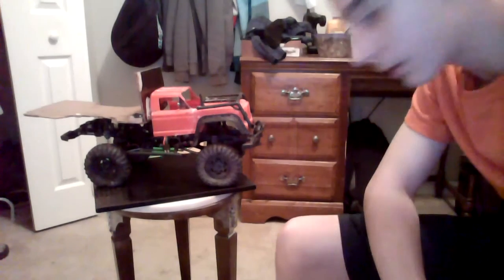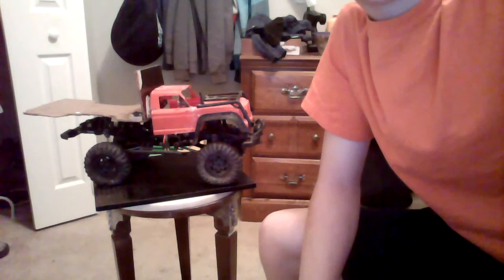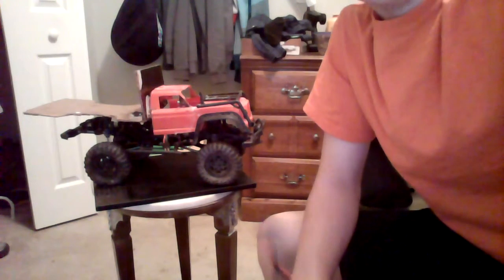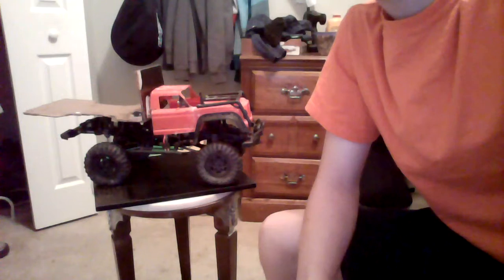I am actually gonna go to bed now. Thank you for watching — right from the battery, there it is. I will see you at the RC event tomorrow and I'll bring my laptop and my camera.